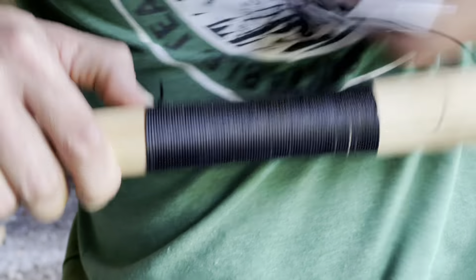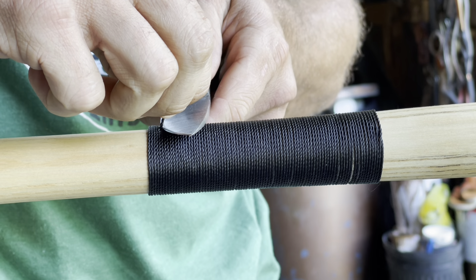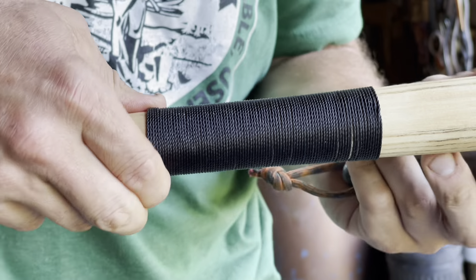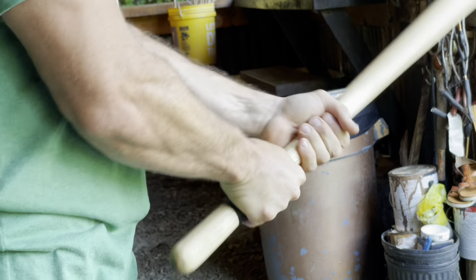We've got a nice contoured handle right here, which I thought about leaving alone, but we need some extra grip on this thing. We don't want it slipping out of our hands when we're slaying Philistines, so let's give a little bank line wrappage going on here.